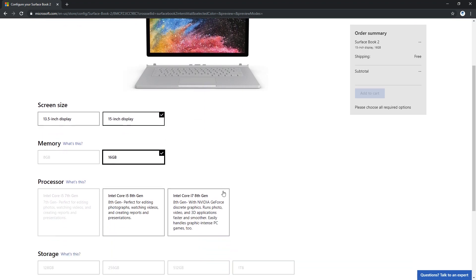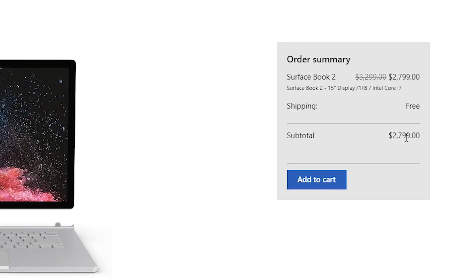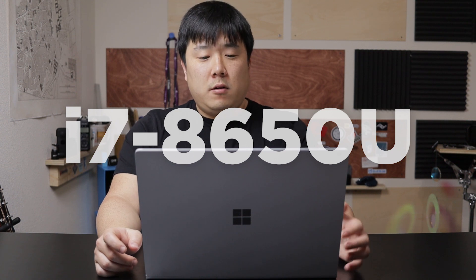If you're looking for a machine that can handle just about anything and you have good justification for it, then you might be looking at something you need. To cover the specs: the CPU is the i7-8650U, a quad-core with a base clock of 1.9 GHz. It has 16 GB of memory and 1 TB of NVMe storage. The most important spec I needed was the NVIDIA GeForce GTX 1060, which is also capable of handling VR.